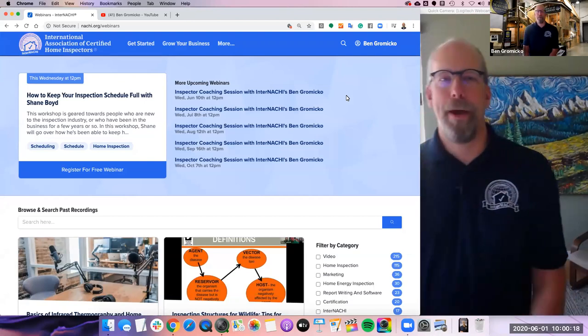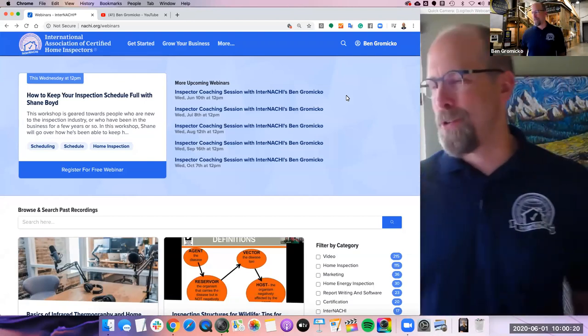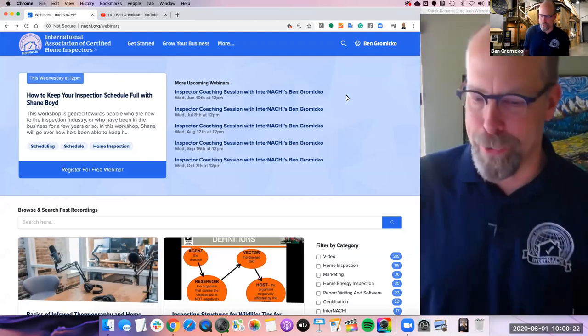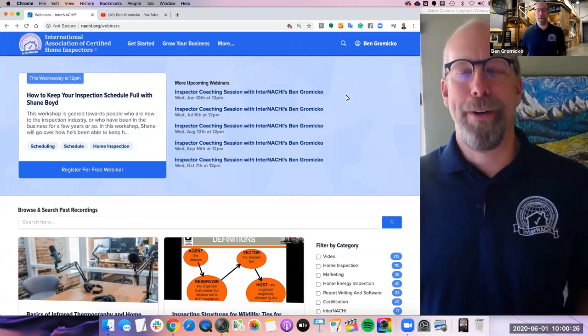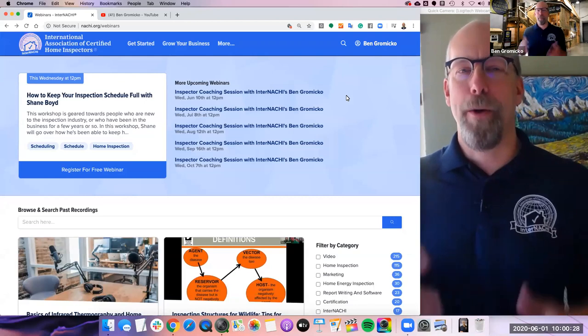Hey everyone, I'm Ben Gromyko from InterNACHI, that's the International Association of Certified Home Inspectors. Today we have a really good webinar. All of our webinars are free and online, open to everyone.